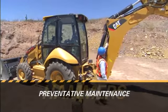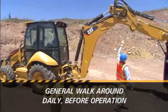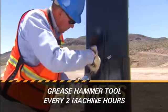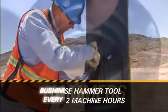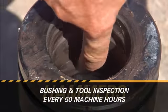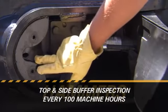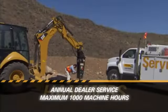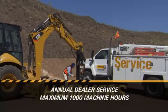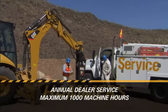To review, the following preventative maintenance is required for your Caterpillar hammer: General walk-around, daily before operation. Grease hammer tool, every 2 machine hours or 4 times per 8-hour shift. Bushing and tool inspection, every 50 machine hours or weekly. Top and side buffer inspection, every 100 machine hours or every 2 weeks. Annual dealer service, every 1,000 machine hours or annually. This preventative maintenance will ensure hours of trouble-free operation and help prevent catastrophic failure.